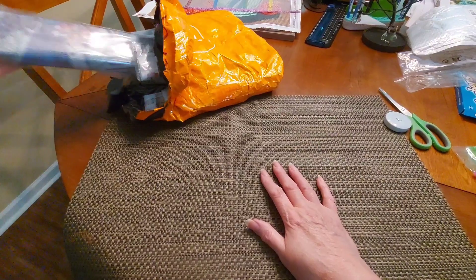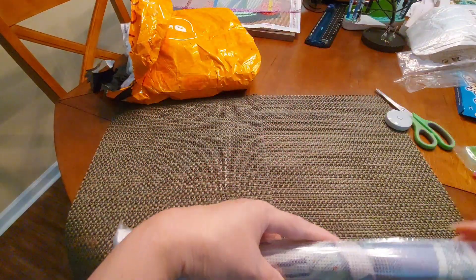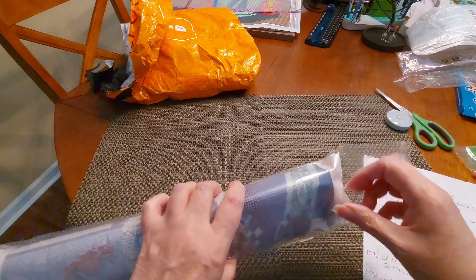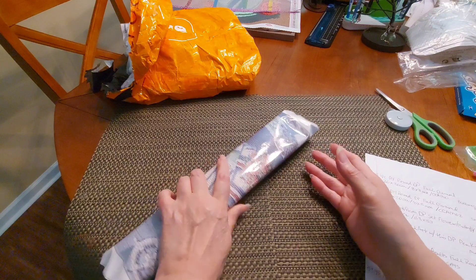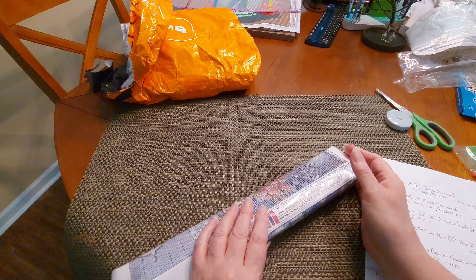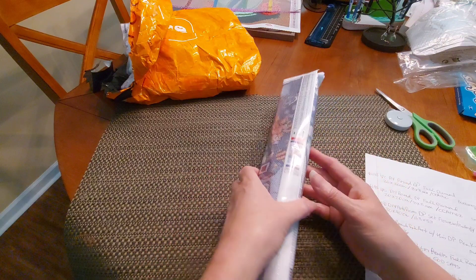I am actually going to start this one with a mamma jamma. I don't even know if I can get all of this in the camera. Here we go. This one is called 27.5 by 15.7 — that's inches, 70 by 40 centimeters — 5D DIY large diamond painting kits, full round. It is called Seaside Vacation.